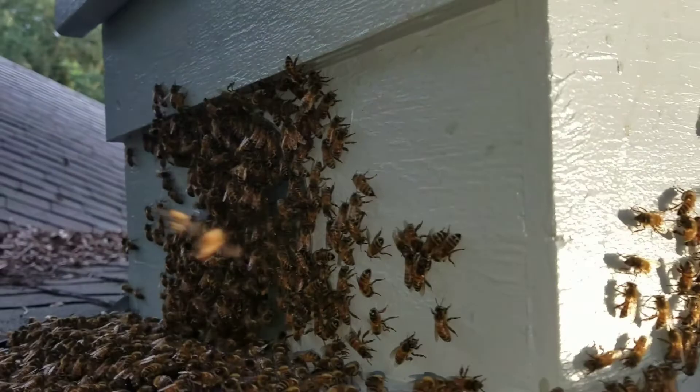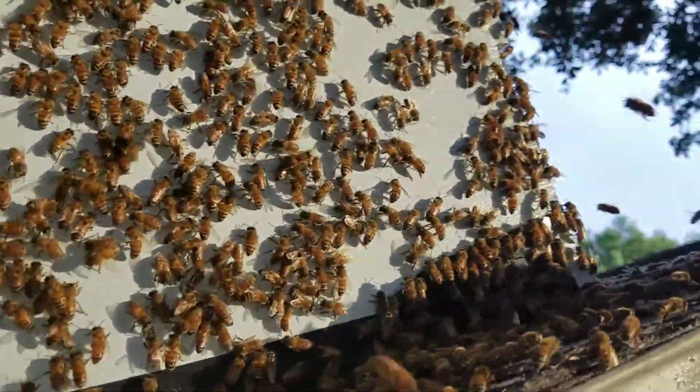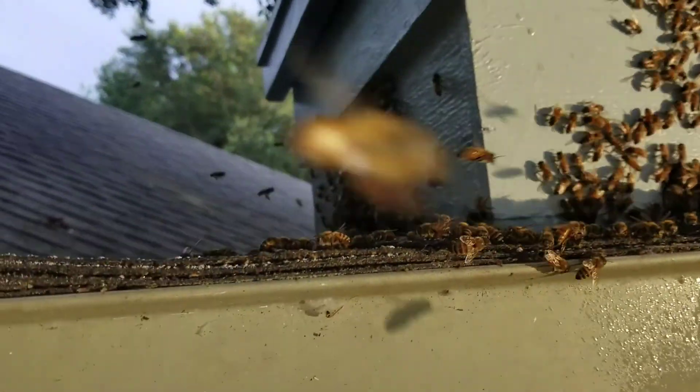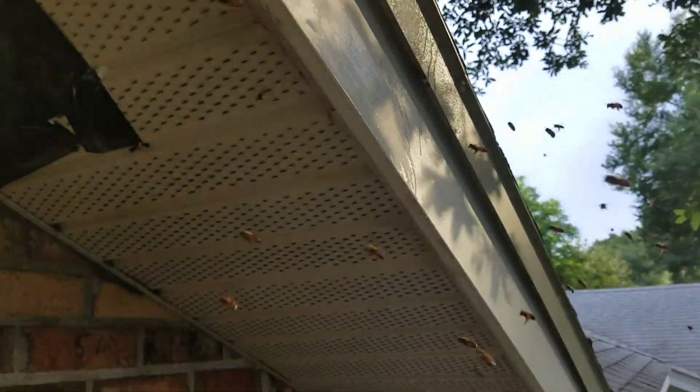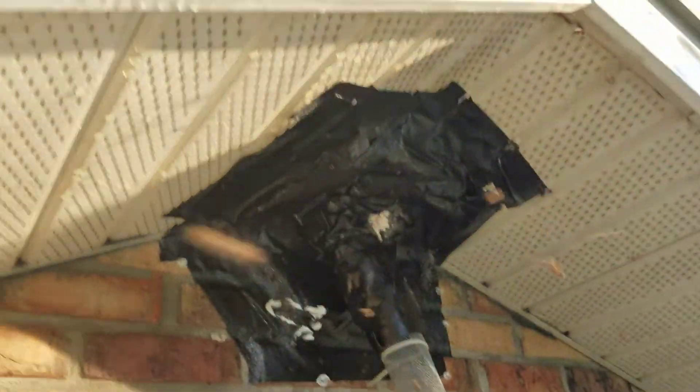And they should move in into my hive. Mass exodus. And I have Honey Be Gone sprayed on this area right now, so they don't want to land anytime soon.